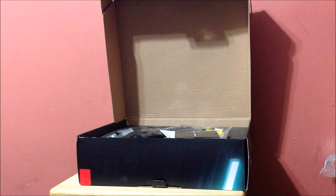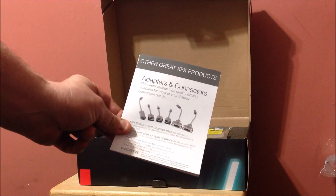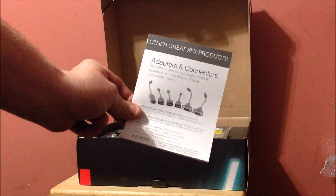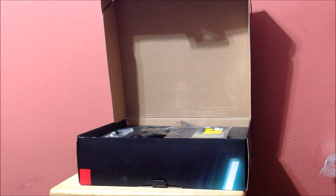Driver CD and install guide — obviously do not install these drivers, download the newest ones from AMD and XFX. Here's an adapter and connector. Other great XFX products info is included, and this thing has four mini DisplayPorts. You get one dongle so you can go mini DisplayPort to HDMI, which I'll be doing to my monitor.